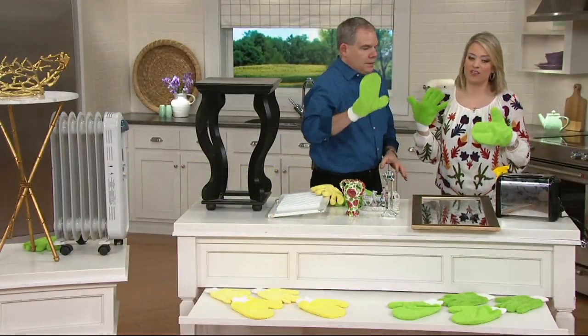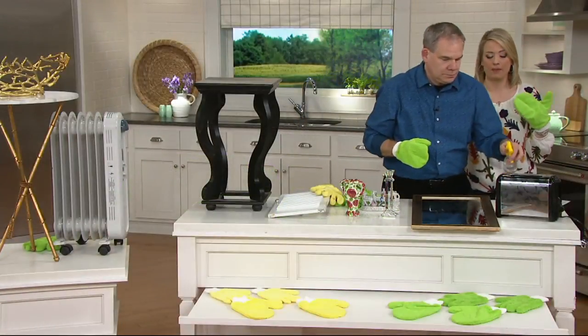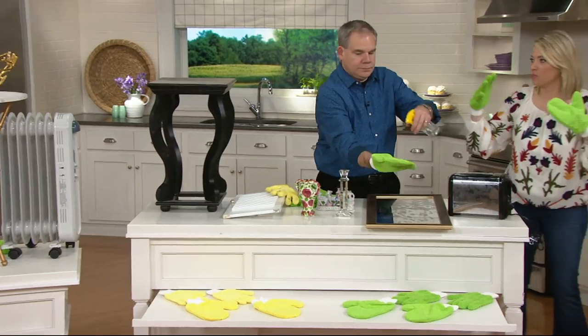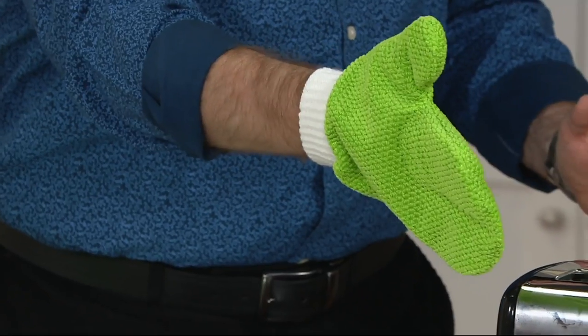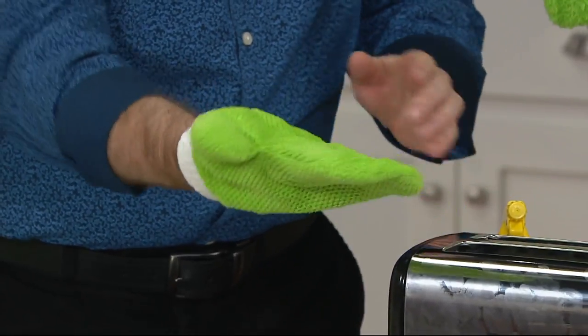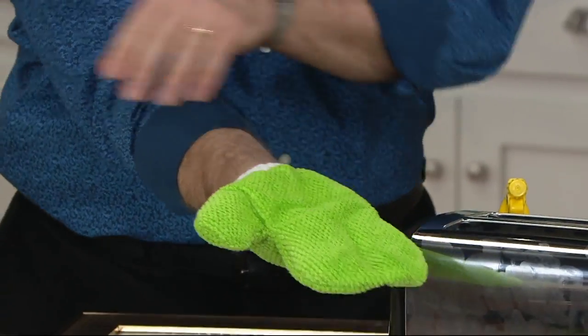I think of it as more like eight pieces because you can flip them over and use the back — from one hand to the next. Exactly right — it's just more surface area to work with.